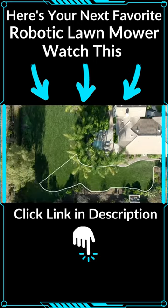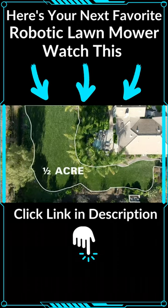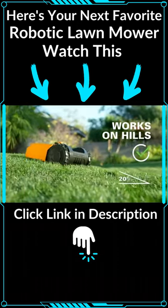The Landroid comes in two versions, for either a quarter or a half acre yard. The Landroid can climb hills up to 20 degrees.